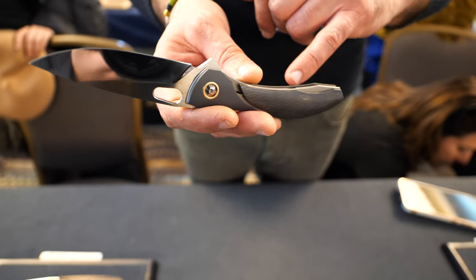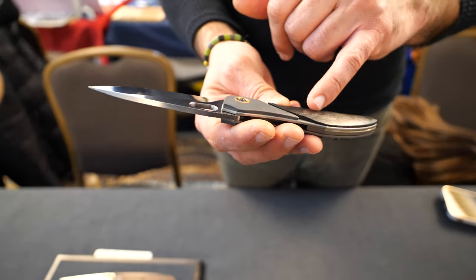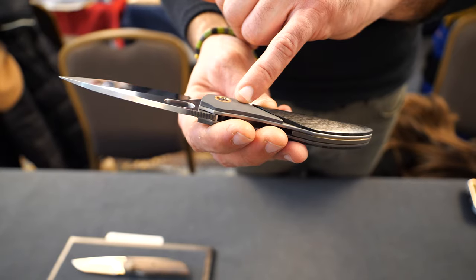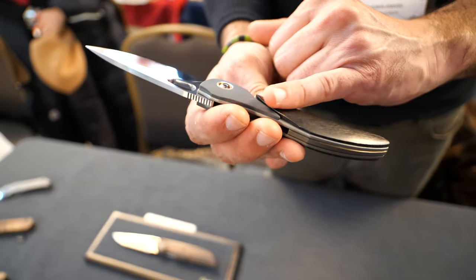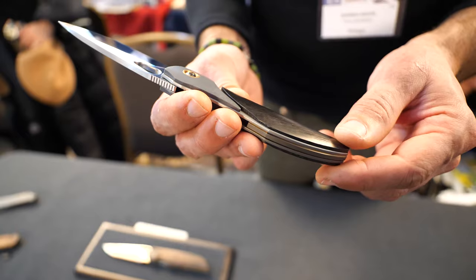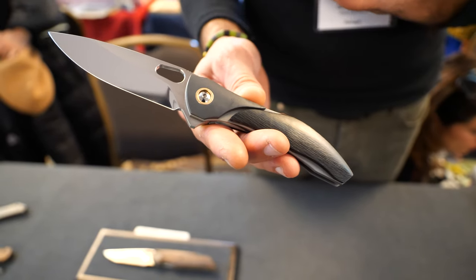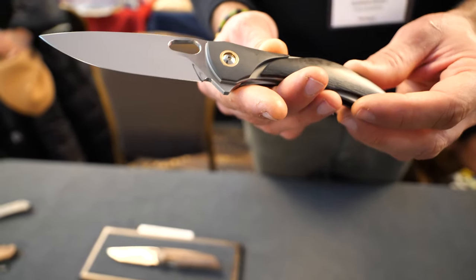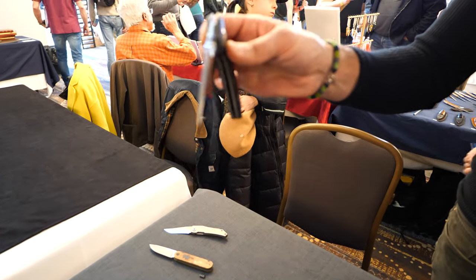This model is a liner lock with hidden screws construction. It has partial scales that don't fit right into the bolsters. Bolsters are zirconium sandblasted with pivot colors in bronze. The scales are fat carbon, side cut I believe. Spacer is titanium. The blade is LMAX with a mirror polish edge and satin flats. It's a more exquisite model and it works on ceramic bearings also.